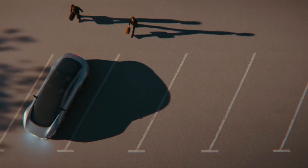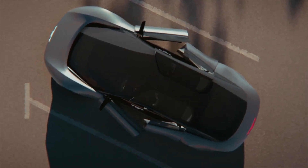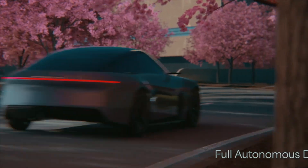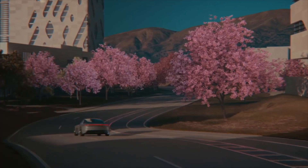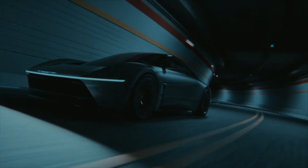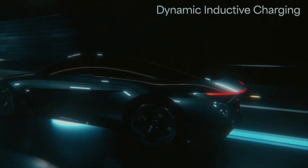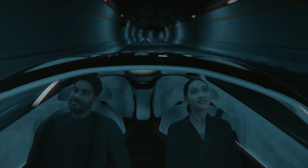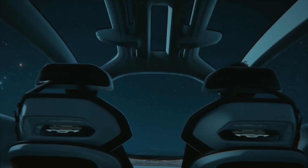Chrysler decided to unveil a concept electric car with unlimited wireless charging. The conceptual electric vehicle named Halcyon was presented by the American company Stellantis, owner of the Chrysler brand. Such a promise of unlimited range arouses skepticism, although theoretically it is feasible if most highways eventually have wireless charging infrastructure. So far in the US, it is only available on a short stretch of road in Detroit. As an electric platform, Stellantis decided to use the STLA Large platform, which will also appear in large electric vehicles from Dodge and Jeep.